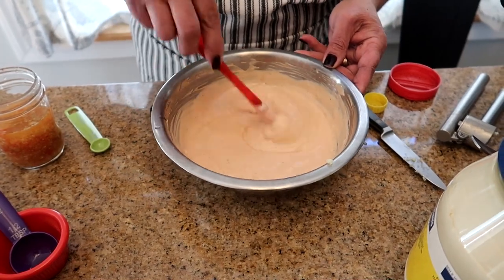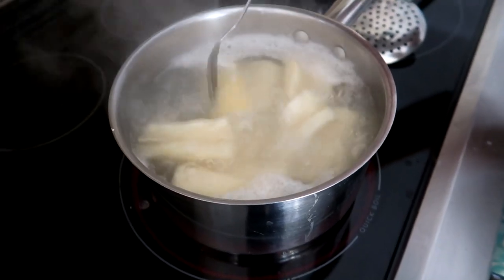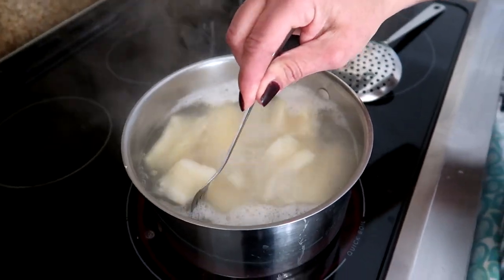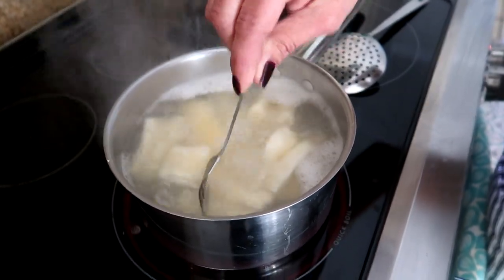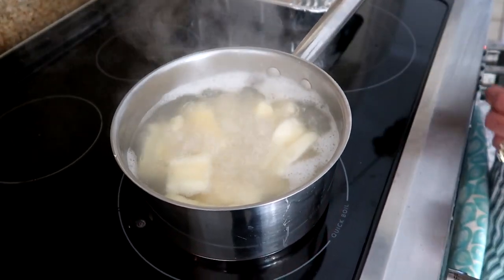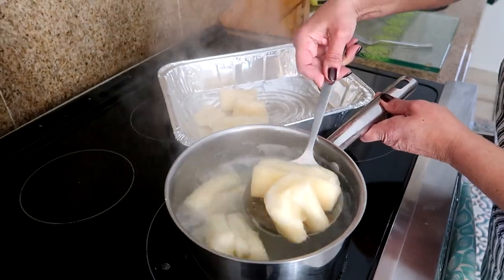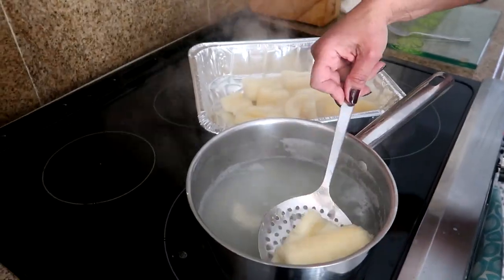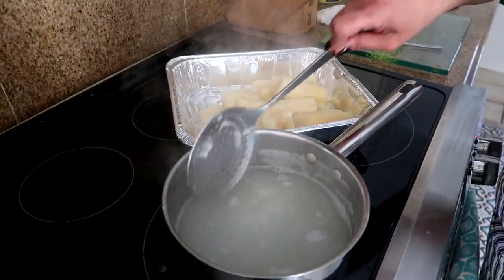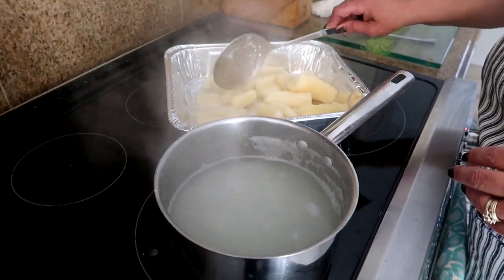In the meantime the sauce can be setting up, so let's check our yucca. Just like a potato, put your fork through and see if it's soft. It's soft, so it's safe to take the yucca out. You don't want it mushy because we're making french fries out of this. Turn off the heat, drain it, and let it cool down before cutting — it will be mushy if you start cutting while it's still hot.